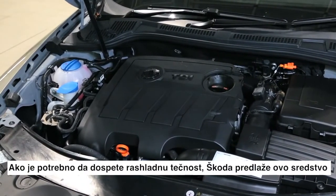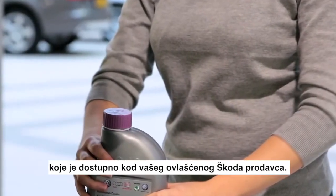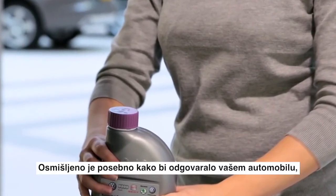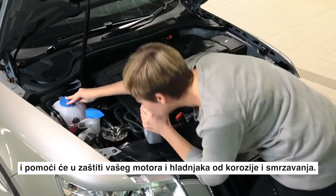If you need to top up your coolant, Škoda recommends this solution, which is available from your Škoda retailer. It is especially designed to suit your car and will help protect your engine and radiator from corrosion and freezing.